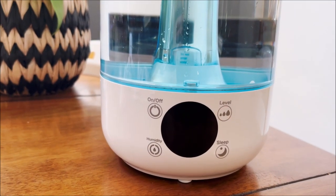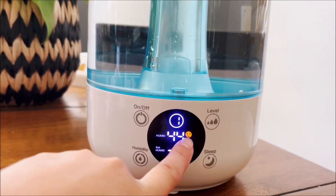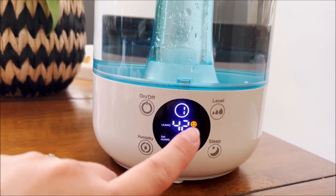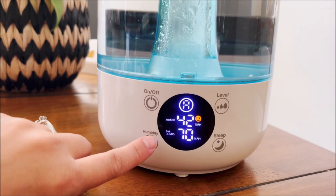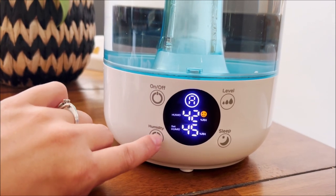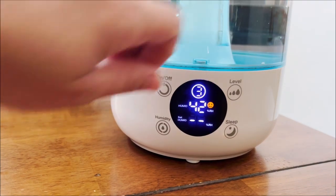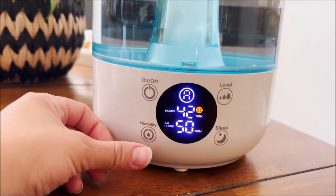I did want to talk about the features of this machine specifically. When you turn it on, there is a little smiley face that indicates you are within a good humidity range for your environment. There will be a water droplet with a cross through it if you are low. This is how you set your humidity — it sets the maximum humidity. I don't recommend going over 50%, and the minimum is 40%, so I'm going to set it at 50%. You also have different levels of mist that you can set if you'd prefer to just push out a lot of mist instead of targeting a specific humidity level.